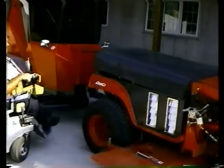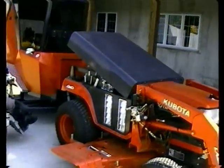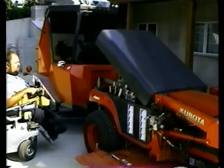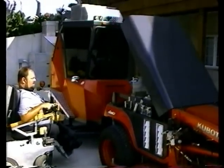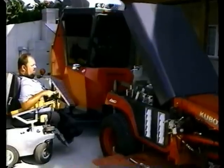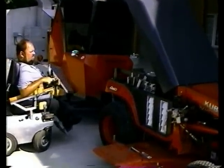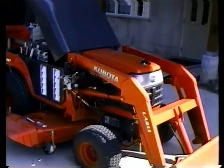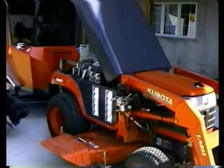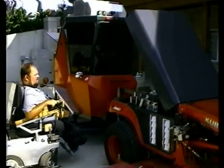Now, as you can see, I'm able to raise the hood for service work and refueling purposes. I'm able to take and start the tractor.